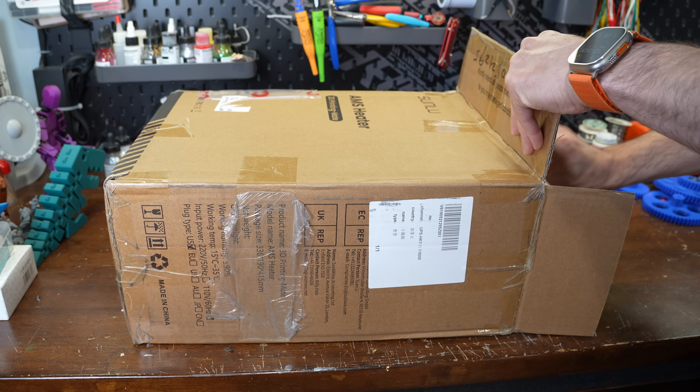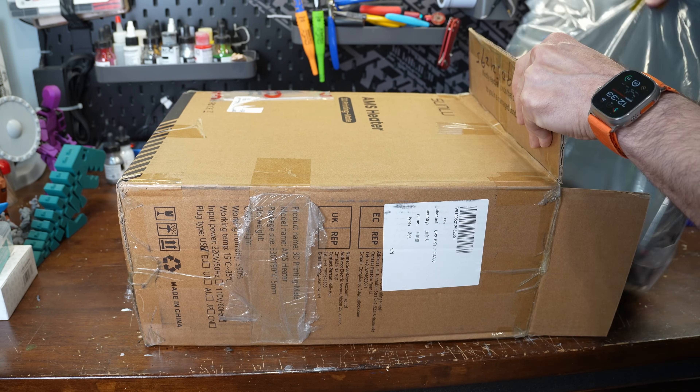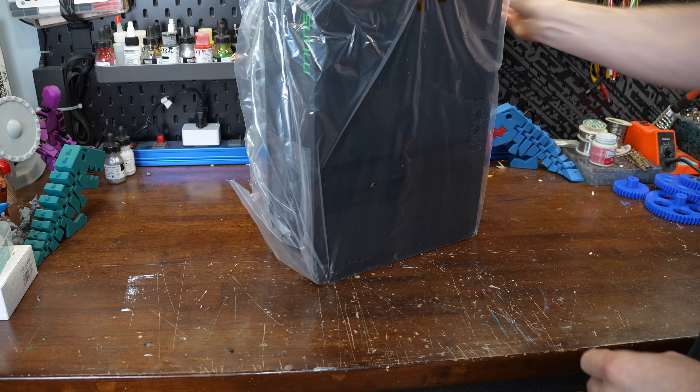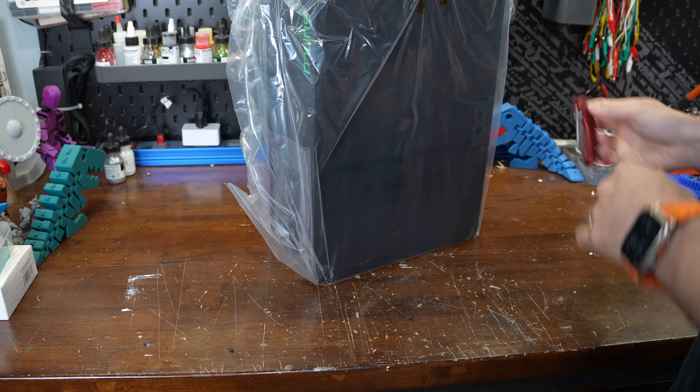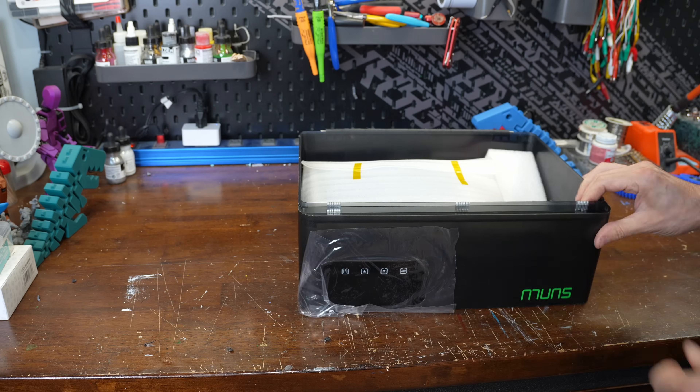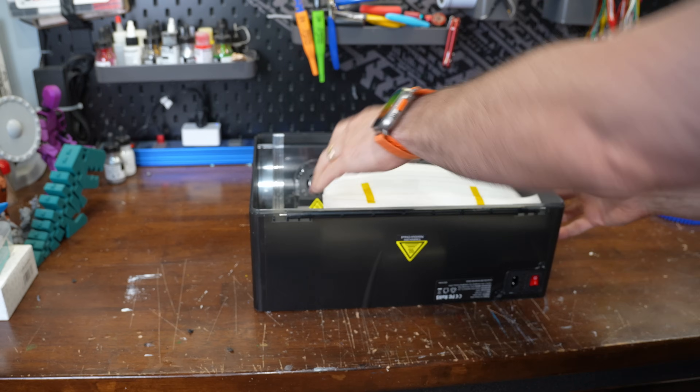To celebrate their 12th anniversary, Sunlue is launching this AMS heater in July with the pre-launch sale starting July 10th. The unit replaces the lid of the AMS and dries the filament while you print, keeping the normal abilities of the AMS to switch between filaments.